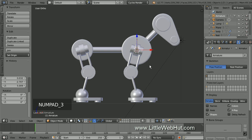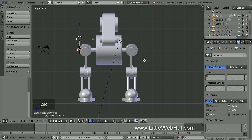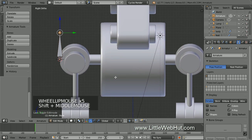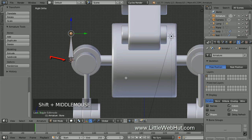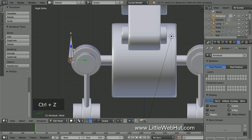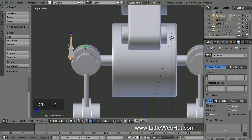Now press 3 on the number pad for right side view and then press Tab for edit mode. Bones have three elements that can be selected separately: the root, the body, and the tip. If you select the root or the tip, then you can move just that element. If you select the body, then you can move the whole bone.